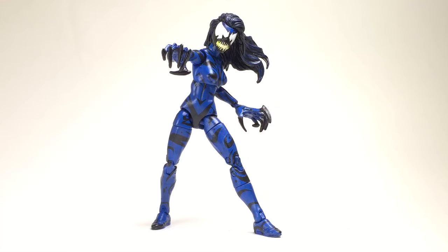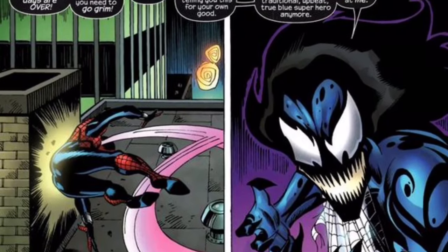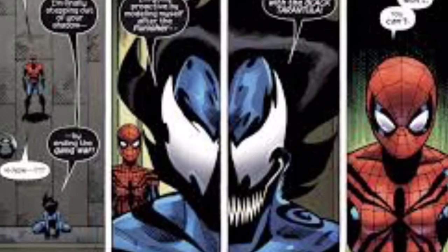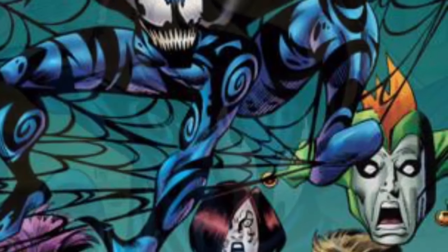There were so many reference shots to choose from, so it's really up to you. If you decide to make a Mayhem, whatever style you feel the most — that's the direction you should take. That's what I did: I just took the one I liked the most. The reason I went with this design is that it just seems more menacing. This is like the full-fledged symbiote.